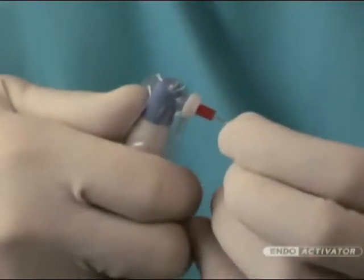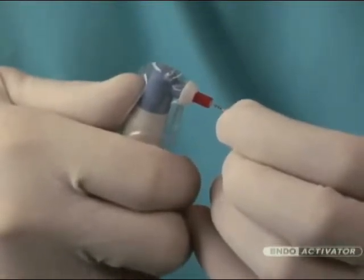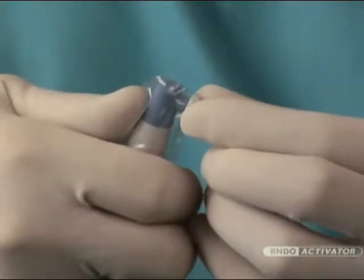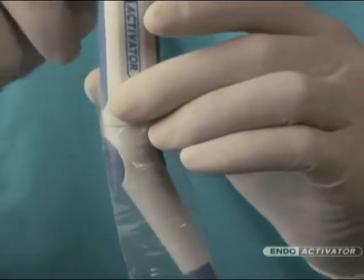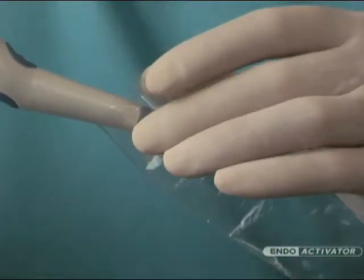When the clinical procedure has been completed, firmly support the contra-angled neck of the handpiece and remove the attached activator tip by grasping the large circular clean guard portion with fingers and snap off. Next, remove the protective barrier sleeve. Discard the activator tip and barrier sleeve as they are for single patient use only.